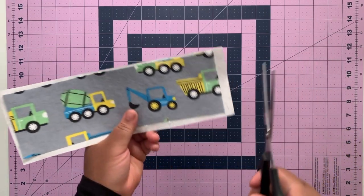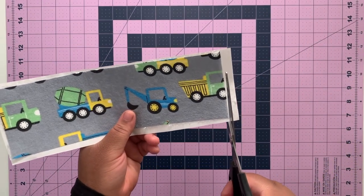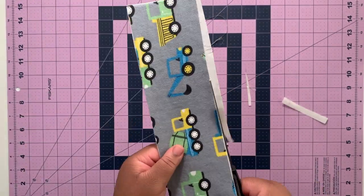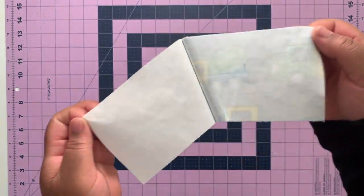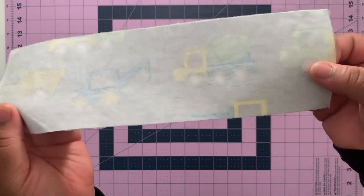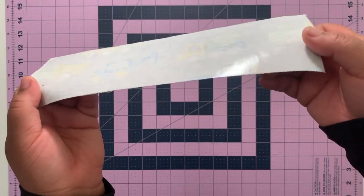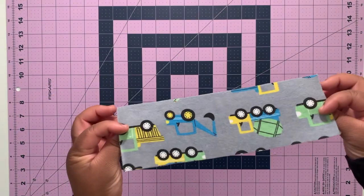Now go ahead and cut off the excess Heat and Bond. Peel away the paper backing, and now you can see the back of the fabric is nice and shiny. This is the side that's going to go against the shirt.